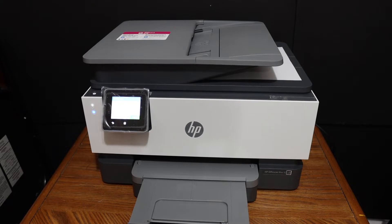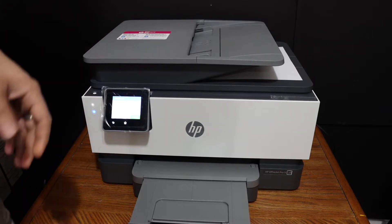Today's video is about the HP OfficeJet Pro 9014 all-in-one printer. I'm going to show you how to do the copy, print, and scan with this printer.